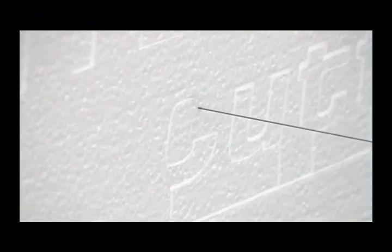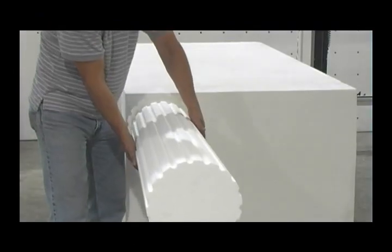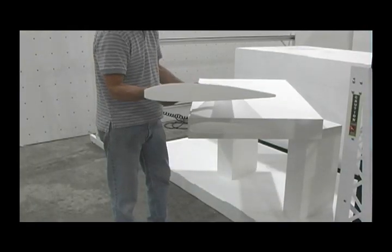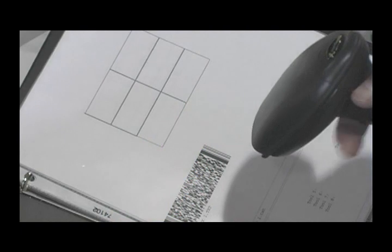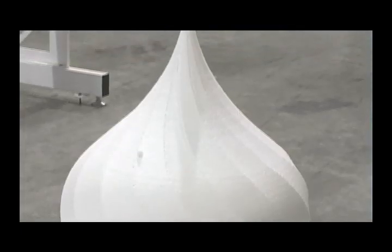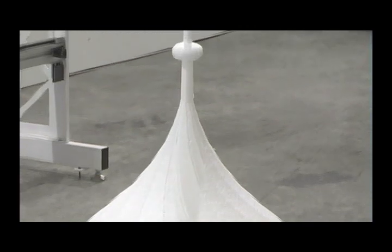The new 8300 CNC foam cutter enables you to make detailed architectural shapes, signs, and tapered cuts for columns and airplane wings with the standard features. Advanced features include a barcode scanner for easily managing the workflow, and the motorized turntable makes cutting in three dimensions a breeze.